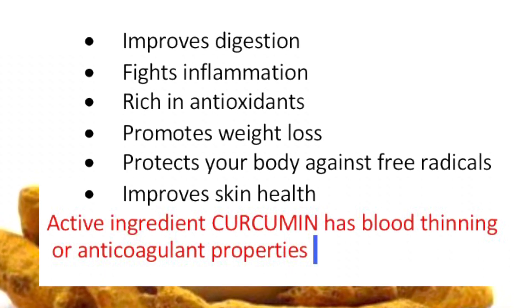One point to note: the active ingredient in turmeric has blood thinning or anticoagulant properties. Alright, let's jump right into it. I went ahead and crushed the turmeric on plastic wrap while wearing a glove, because it can get messy real quickly. If you happen to get any stain on your surface during the process, a little bleach during cleaning does the trick.